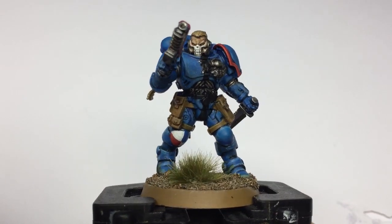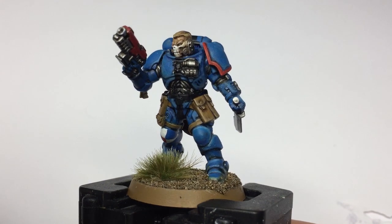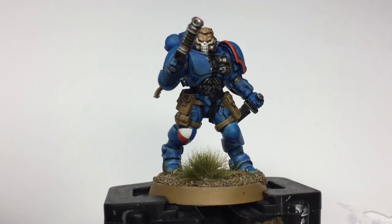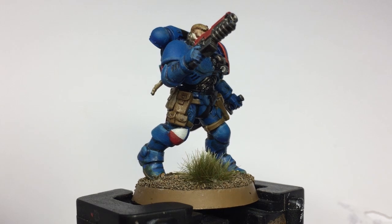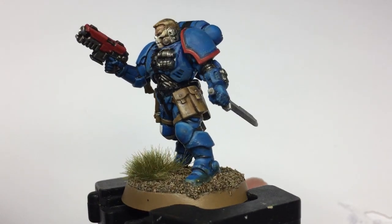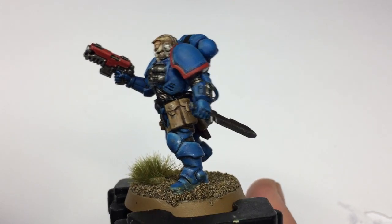Hello everybody and welcome back to another video from Frog Lane Studio. We're going to be looking at battle damage in the next four videos, using this Reaver. The first video is going to be looking at light battle damage — so scraps and scrapes.